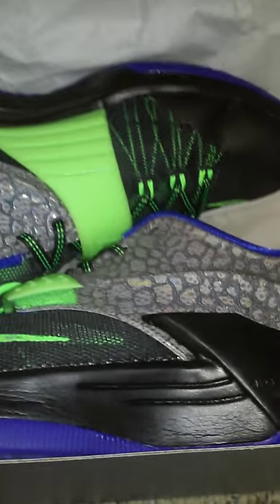I'm a size 9.5. Let's get these shoes out. When you first get them, it comes with this paper. So first thing that you see, of course, is that lime green. All you see is that lime green.